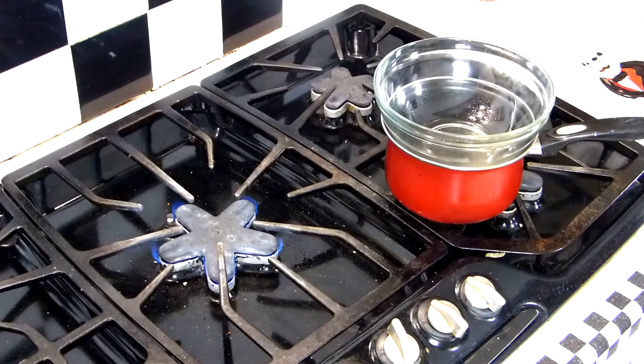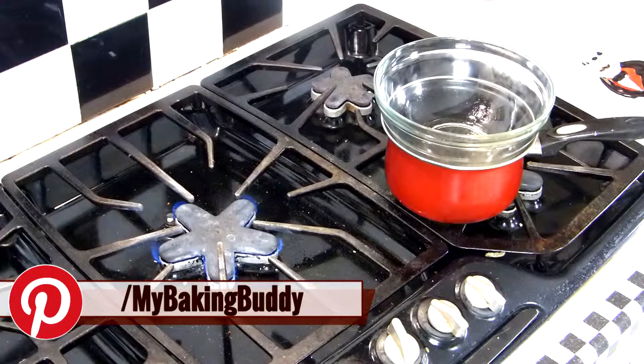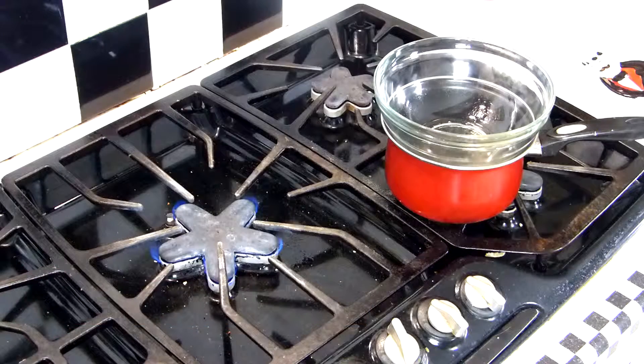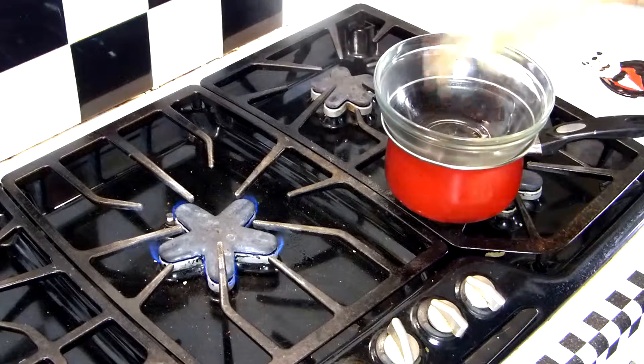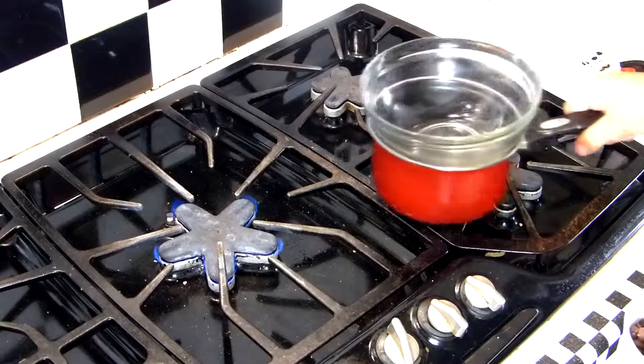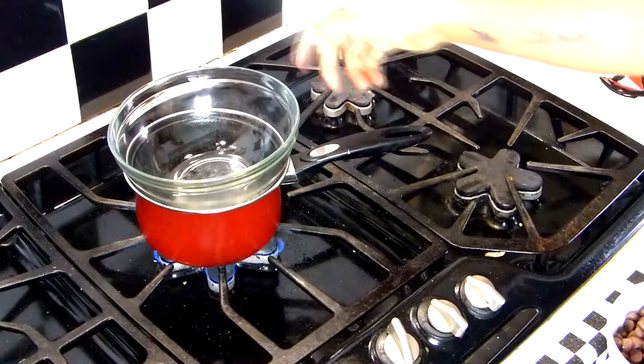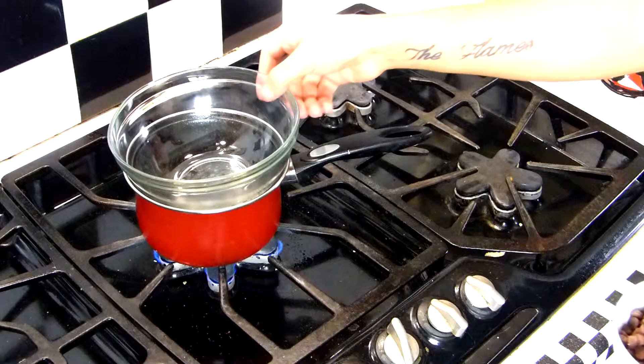Now why didn't we just put the bowl on while the pot was over the flame? Well, if we do that the glass would have gotten too hot too fast and shattered. Then you have to go out and spend like $30 on another bowl. I don't know, I don't pay attention to that kind of stuff — I'm the talent. Now the glass is gradually heated to the temperature we wanted, so we're gonna move the boiler back to the heat, and that's a low heat. We want a very low temperature so our chocolate will melt slowly.